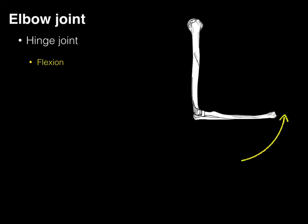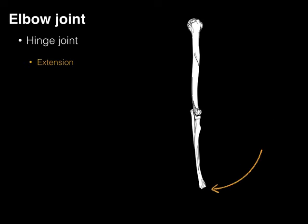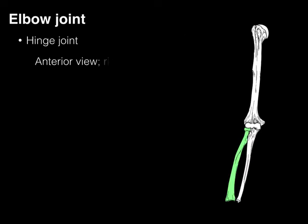Extension — straightening the elbow. Flexion — bending the elbow.